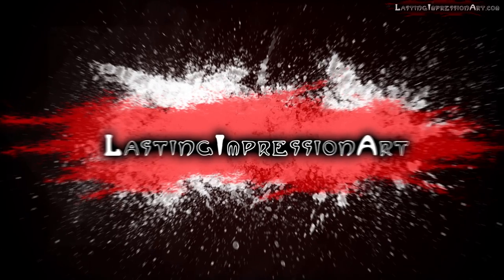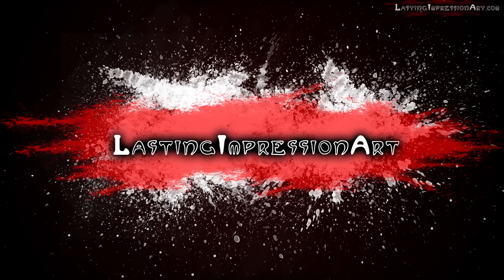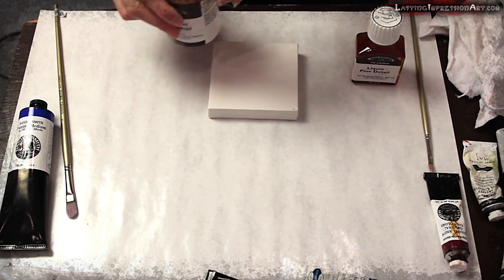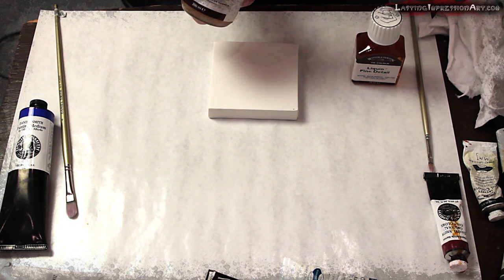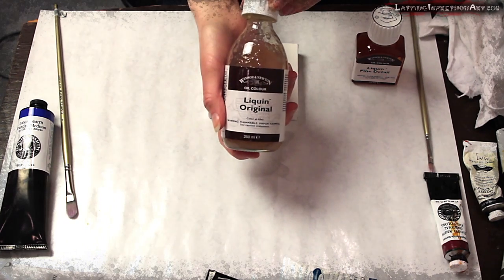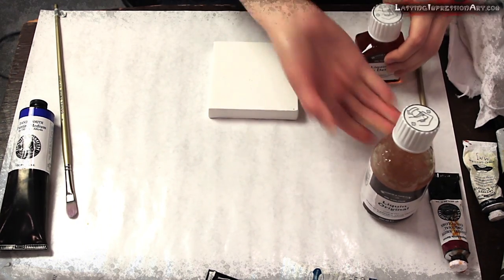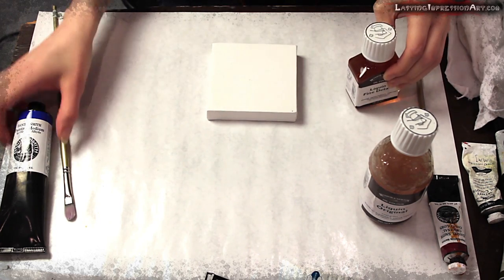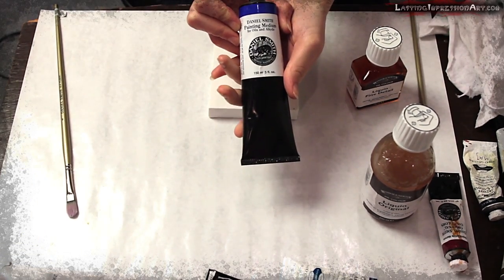Hi, I'm Madgescu of Madgescu.com and today we're going to talk a little bit about using medium with oil paint. We are going to be demoing three different mediums that you would use with oil paint: Liquin Original, Liquin Fine Detail, and Daniel Smith Painting Medium.